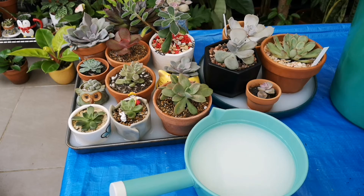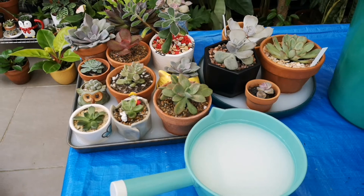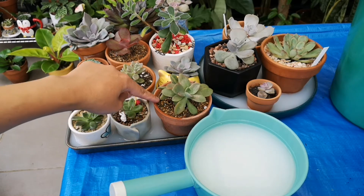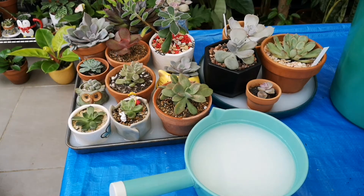It might also cause leaf cracking. So, better to be safe. You can use a syringe, or you can gently pour on the corner of the pot. Don't water on top of the leaves of our cactus and succulents.